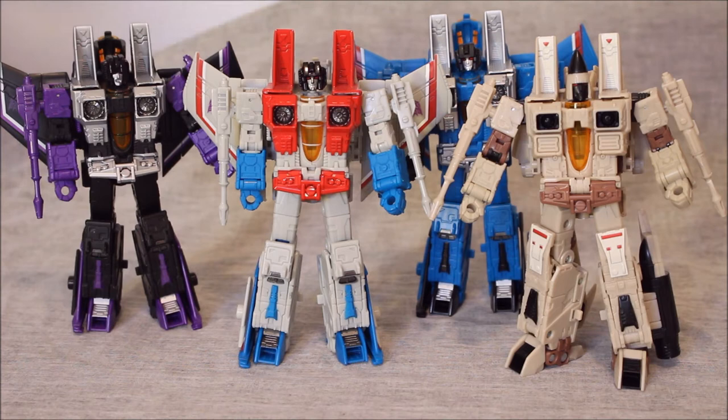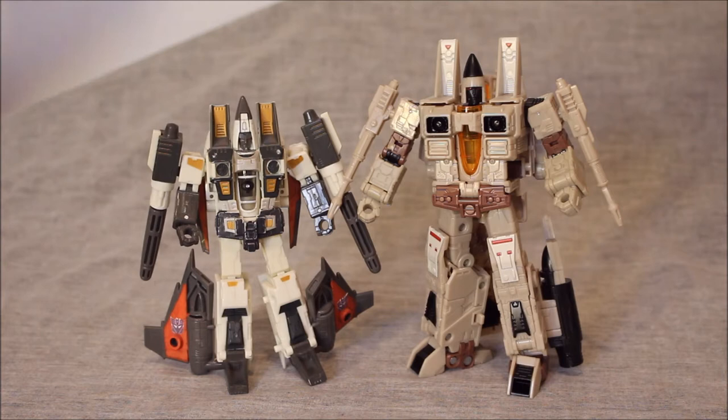There's a lot here that they could go compared to, and these do look good together. When I eventually get the other Coneheads, I'll look at all of the Seekers together to show that display. But this is basically what we have for now. The main comparison we're worried about here will be with the only earlier version that makes sense.